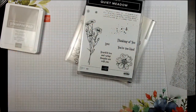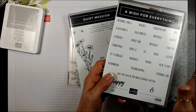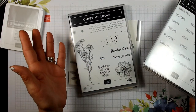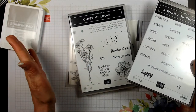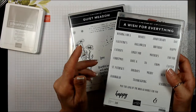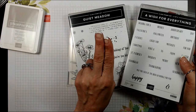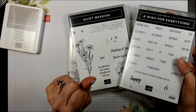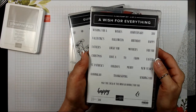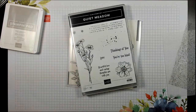Let me mention: if you join my team right now during Celebration, it's a great time because you get $125 in product of your choice and you only pay $99 with free shipping. During Celebration, you also get two extra stamp sets of your choice of any value - exception being Celebration stamp sets and Stamping Rewards stamp sets. But a set like A Wish for Everything at $39 you can add to your kit, or Quiet Metal - it's two extra from the $125.